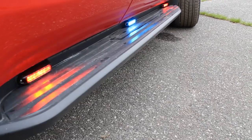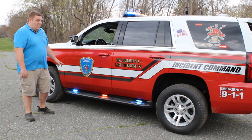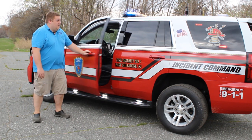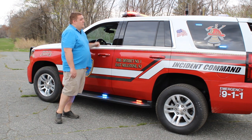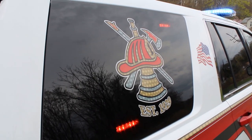On the running boards we have Whalen Ion tri-colors with white override. These are wired to white to come on when the door opens to provide additional scene lighting. We also have the corner of the light bar — this is a Whalen Legacy dual color. Taking a look in the side window, we have Whalen Ion Duos in dual.